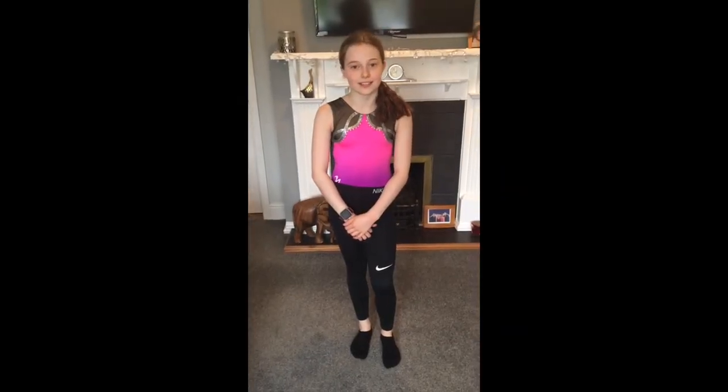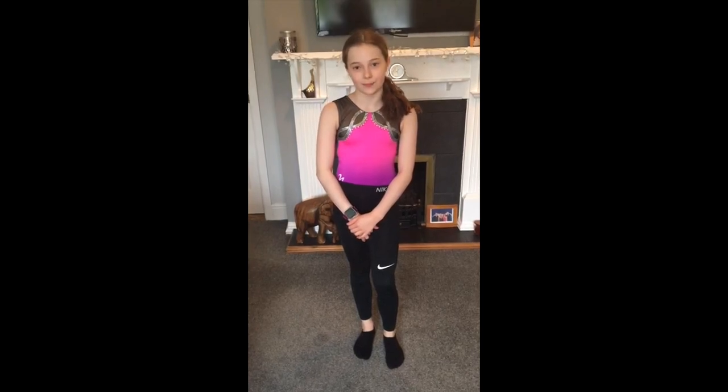Well done guys for completing my core conditioning exercises. I hope you enjoyed it and keep working hard at home. Bye.